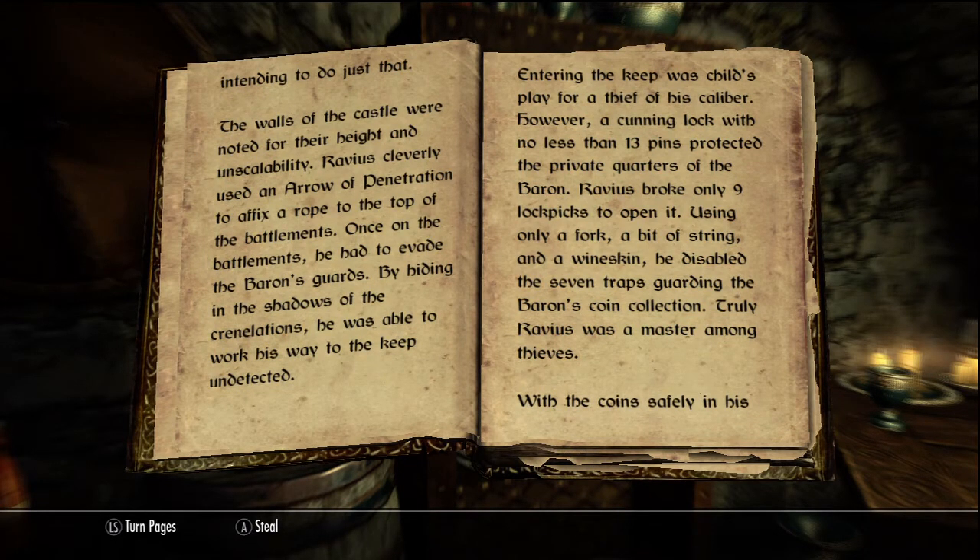The walls of the castle were noted for their height and inscalability. Ravius cleverly used an arrow of penetration to affix a rope to the top of the battlements. Once on the battlements, he had to evade the baron's guards by hiding in the shadows of the crenellations. He was able to work his way into the keep undetected.